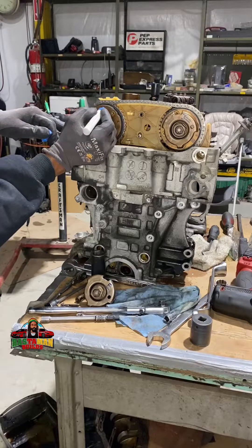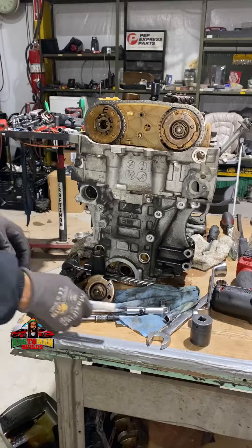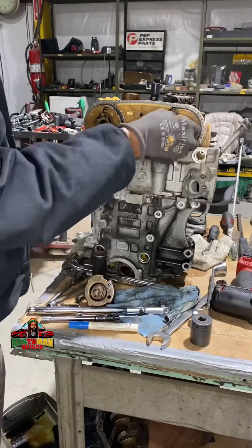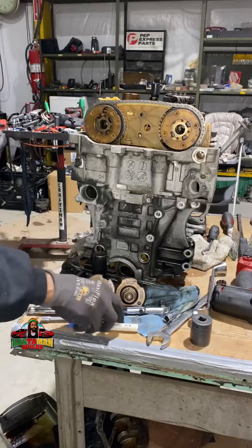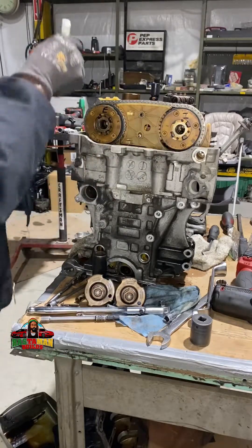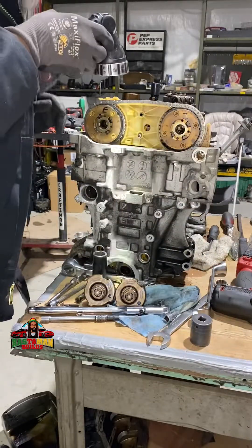I don't want to get anything mixed up — I don't know if it's the same or not, so I mark everything. We are deep in there now. Mark everything. Not sure if I'm reusing those, but still everything should lift up. This is my first rodeo with this engine.